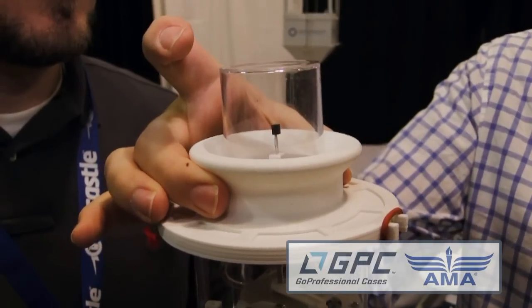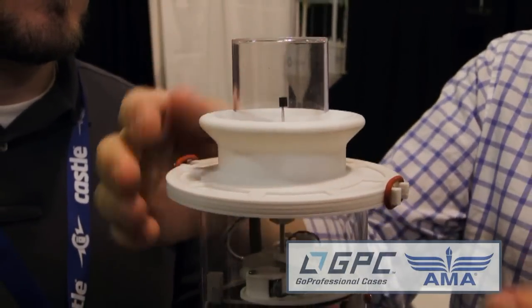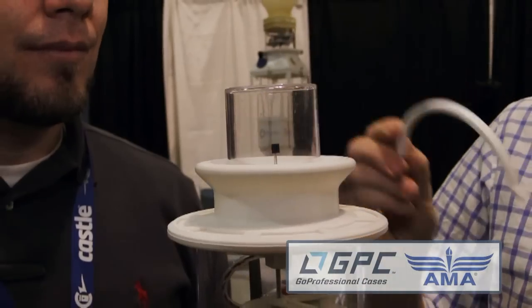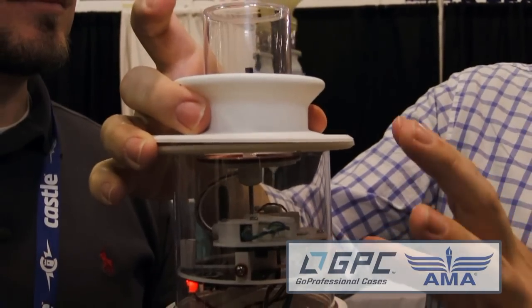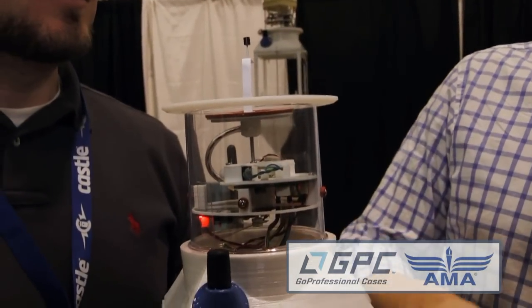This is where the latex balloon attaches to the Boomerang altitude control system. It's attached to the rest of the flight train via a V-clamp, which is this separation mechanism here — again, 3D printed. When it comes time to terminate the flight, the Boomerang altitude control system separates from the next spindle.